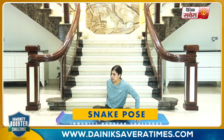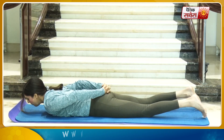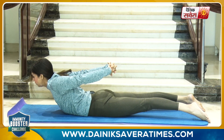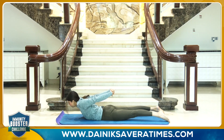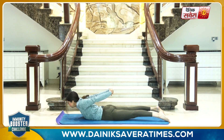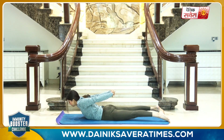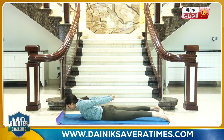Coming up next is the snake pose, or the Sarpasana. Start by lying down on your belly. Interlock your fingers behind your back. Breathe in as you lift your torso up, and hold. And relax.